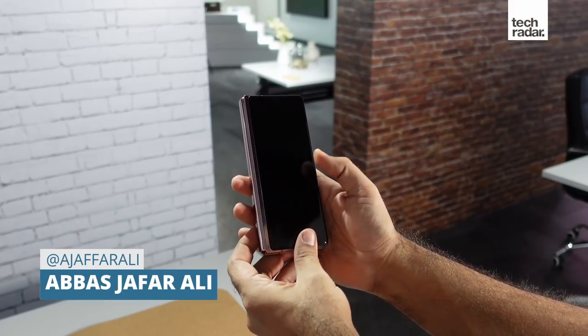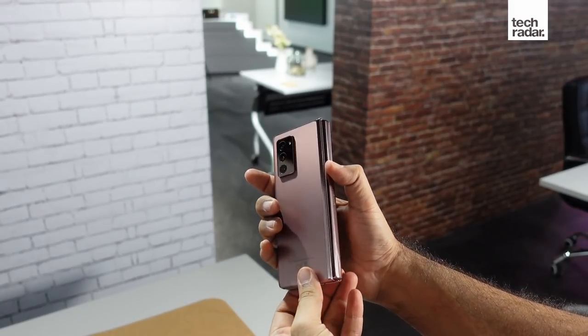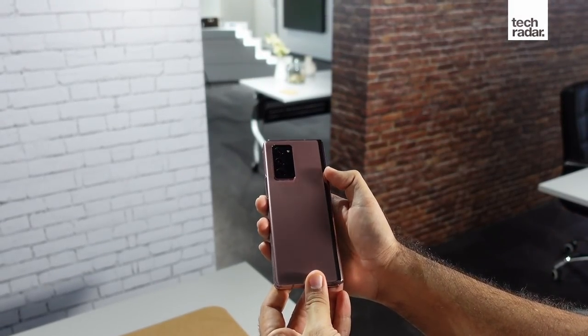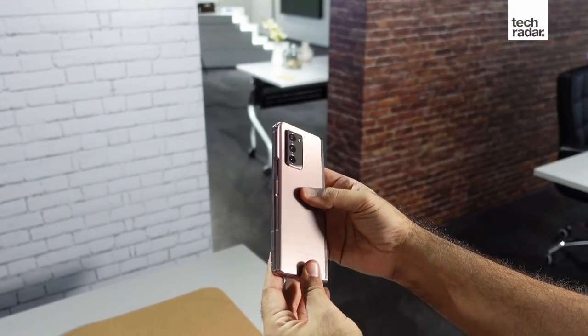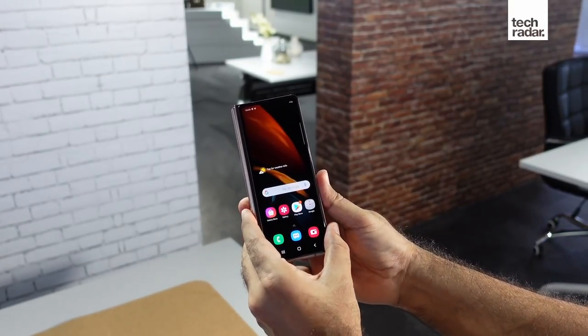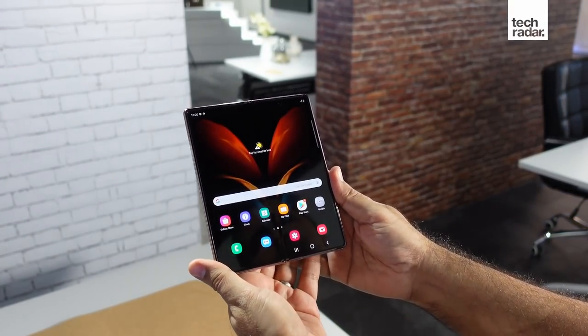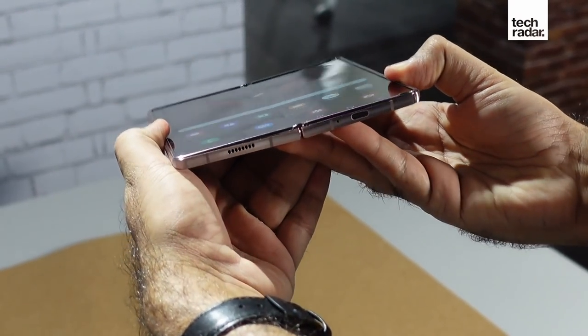Though the original Fold felt good in your hands, the Fold 2 feels a lot more premium. It's a bit wider and weightier, but thinner at the same time. The resistance of the cam hinge feels very consistent and, like the Z Flip, the Fold can be used at pretty much any angle. Also like the Z Flip, it has tiny brushes or nylon sweepers to keep any dirt at bay. Unfortunately, it's still not water resistant, so you'll still need to treat it very carefully.